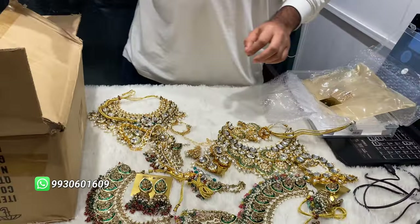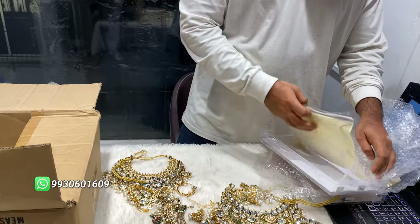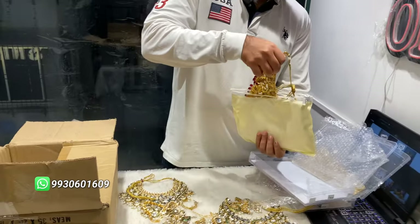Our quality is not something you'll find elsewhere. We have designs in the studio — please visit the studio and take an appointment.